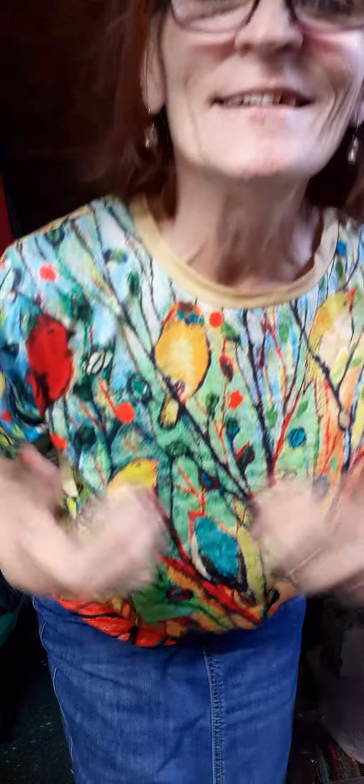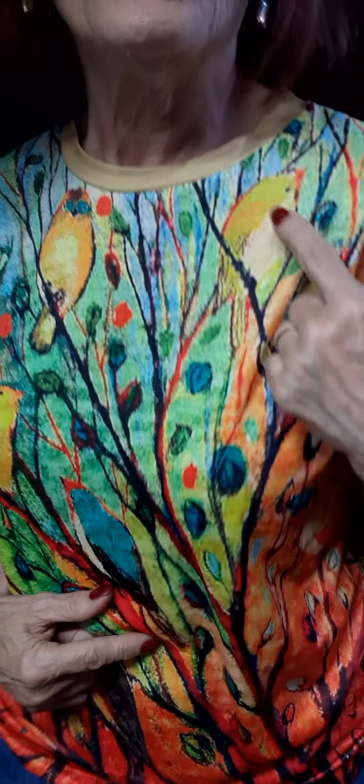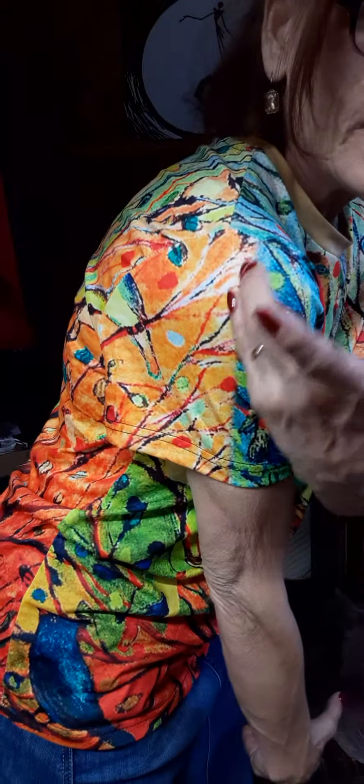Look at this — isn't this pretty? It's got little birdies here, and one down here, and here and here. Same in the back — all the little birdies on it. In the front it seems to be more blue, and the way it blends in the back it's kind of more orange and greenish.